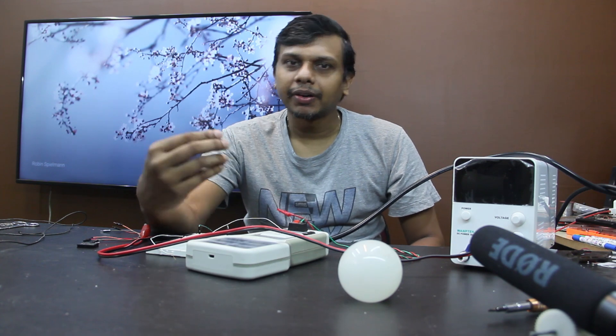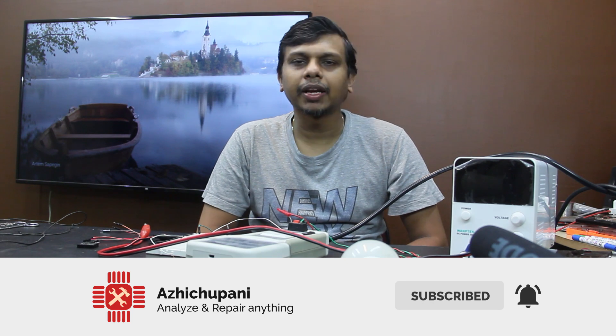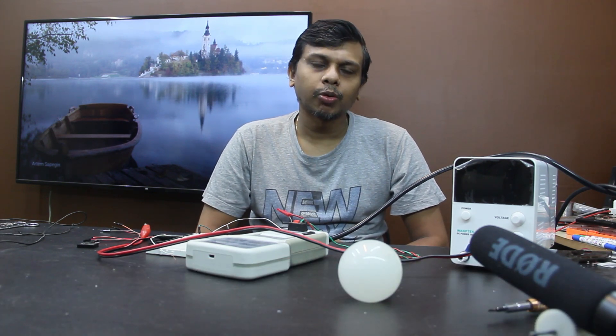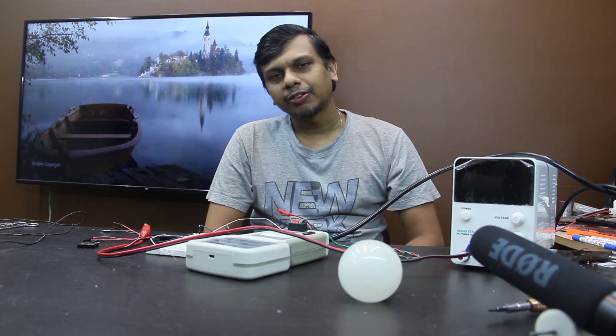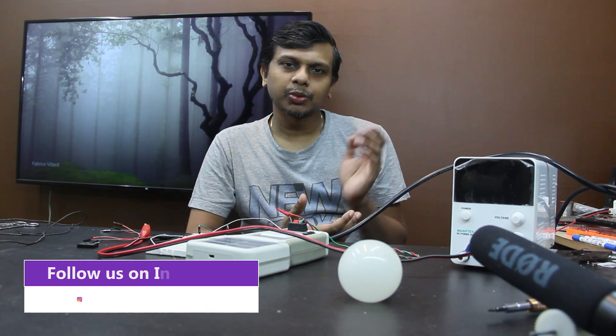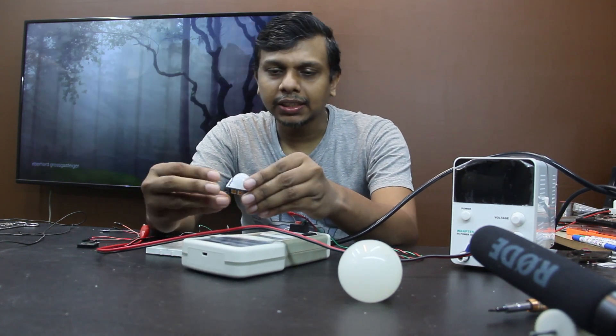Guys, please subscribe to our channel and hit the bell icon. Please follow us on Facebook and Instagram. Now, let's get back on topic — this is the PIR Motion Sensor.